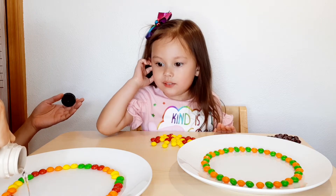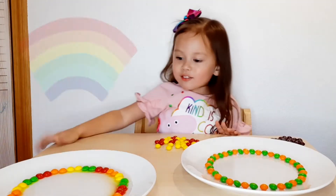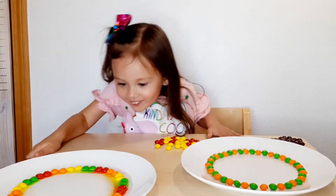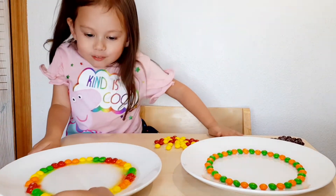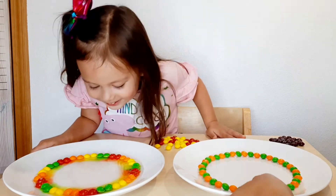See, it's steaming because it's really hot. Now what's gonna happen? It's rainbow! You don't want to touch it though because it's hot. It's rainbow!